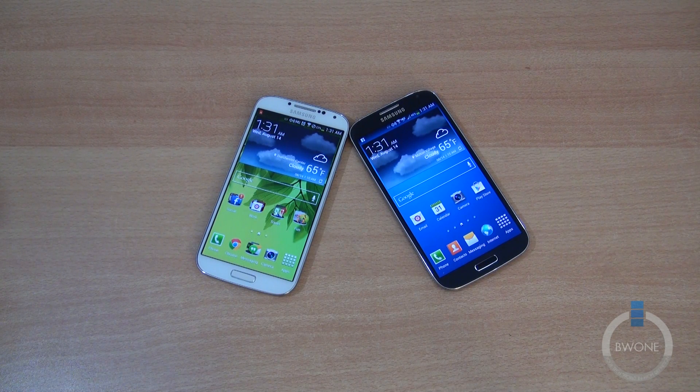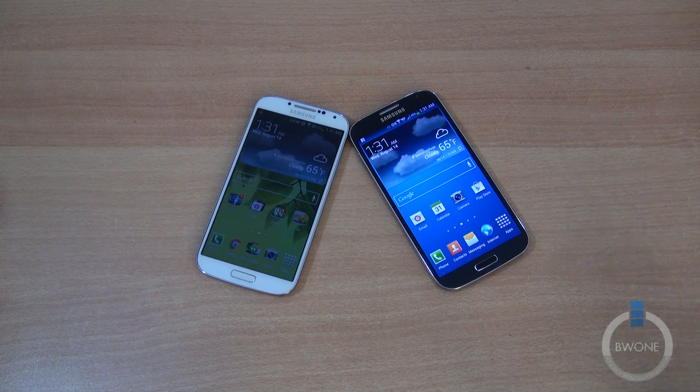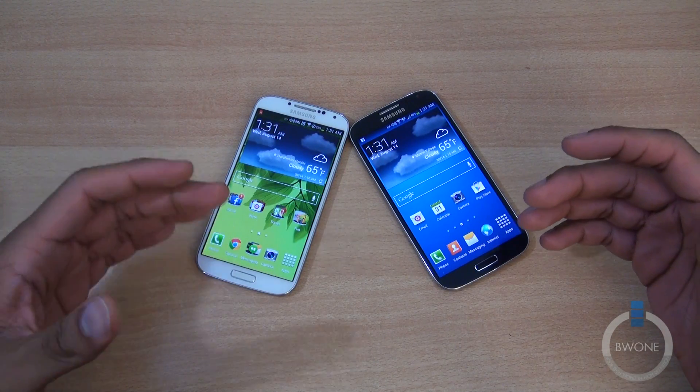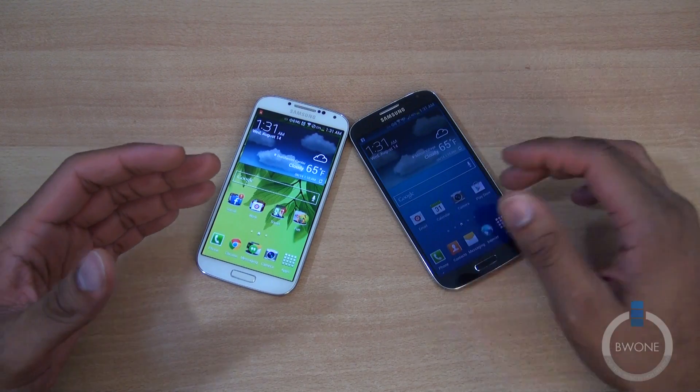Bowman here from BW1, and in this video I'm gonna show you how to use Samsung Smart Switch Mobile. What Samsung Smart Switch is, it's basically a program that allows you to switch from your old phone to a new Galaxy phone.